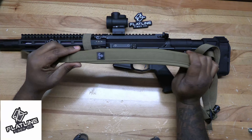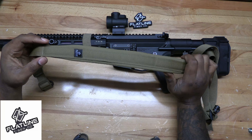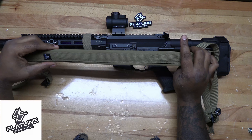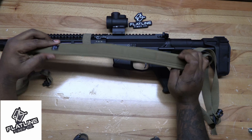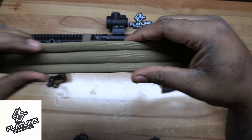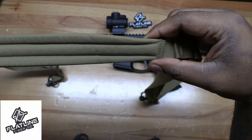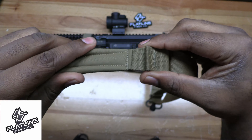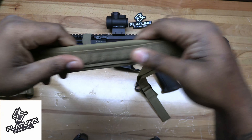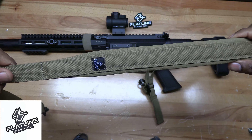The good thing about these slings is all of them are made to order, made by hand in the United States. I mean, look at the sewing — it's perfect. All done by hand. The best part is it's all made in the United States.